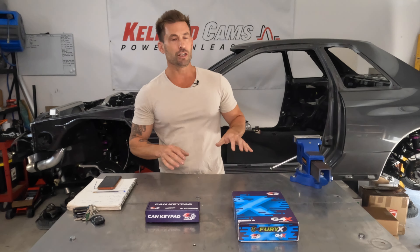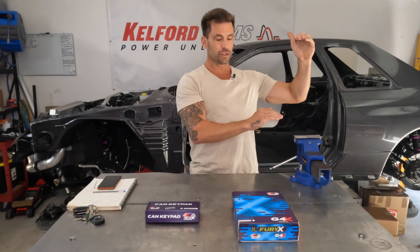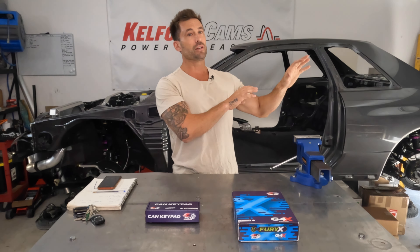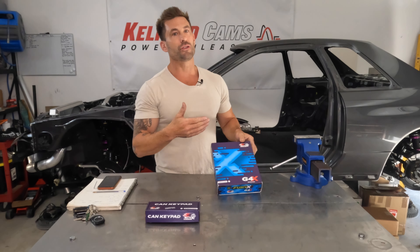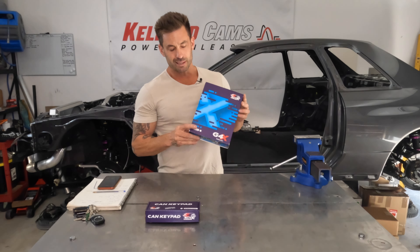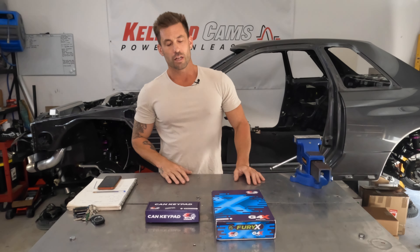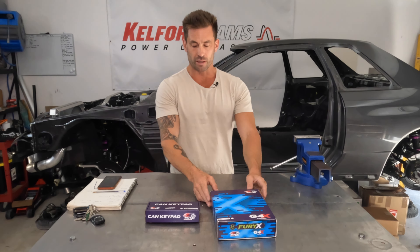I'll do a separate video on transferring the G4 Plus tune over to the G4X. You can't just copy the tune that you had on the previous ECU and throw it over onto this. Bad thing is you can't just copy and paste it all - you can copy and paste some of it. But since the hardware is so different and the software is slightly different, it's not as easy as just loading your previous G4 Plus map onto this. I'll do a detailed video on that separately.